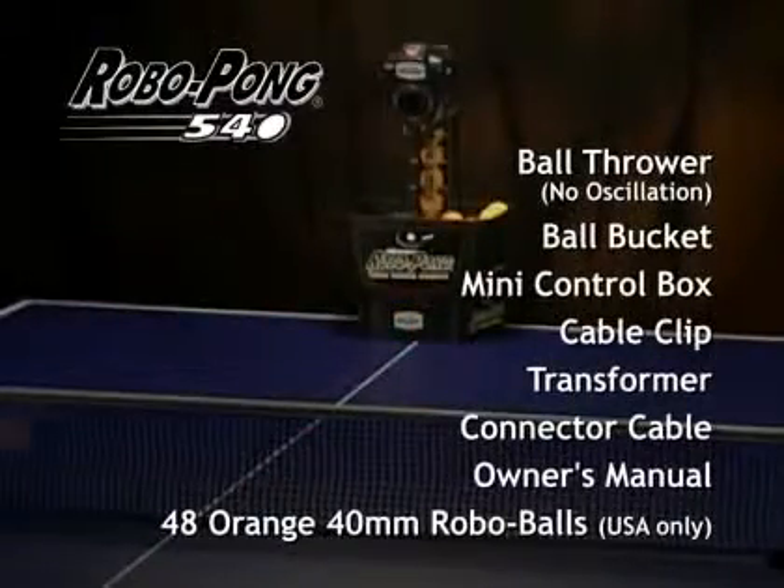If you're ready to play ping pong anytime or all the time, play ping pong with the RoboPong 540, your new ping pong partner.